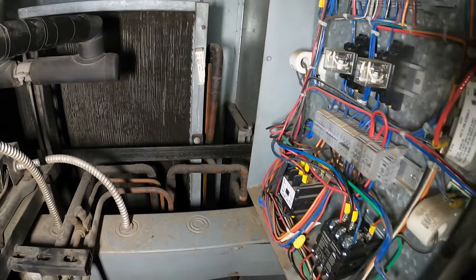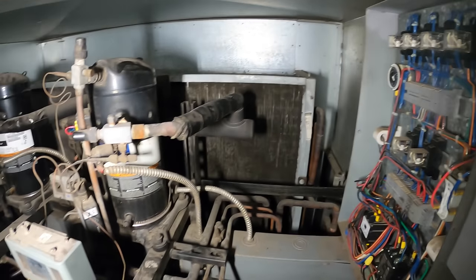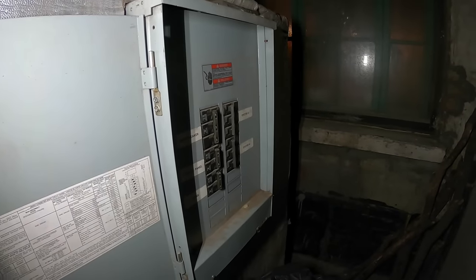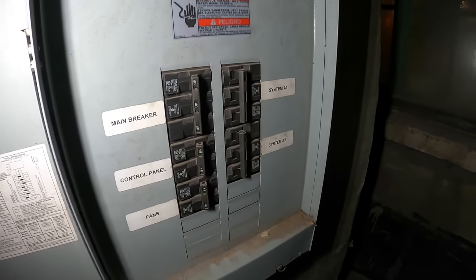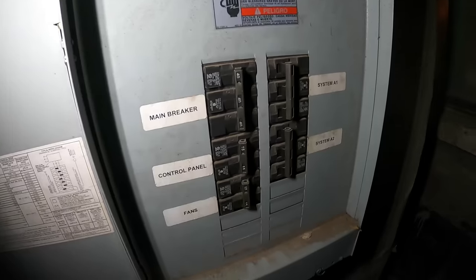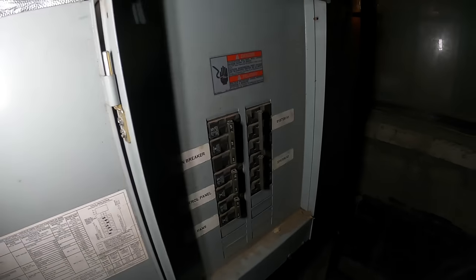There's not really much else I can do — gotta let the electrician do what electricians do. Let them come in to check that out, and then when it's time they're going to have to call us back. I can instruct them to turn on the main breaker, control panel fans, then the compressors one by one.